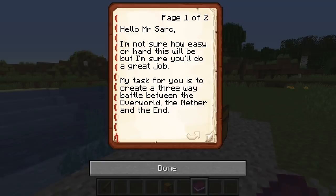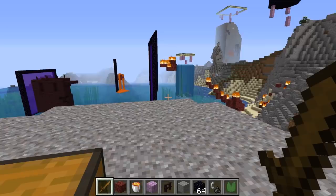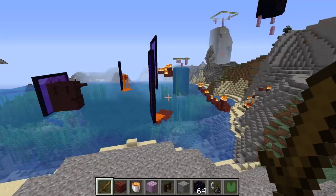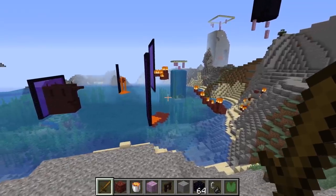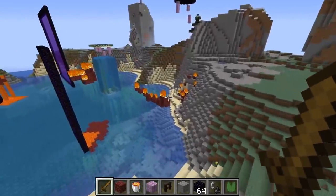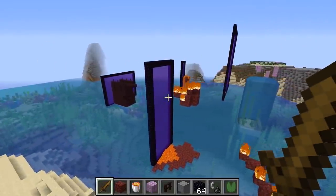My task for you is to create a three-way battle between the Overworld, the Nether and the End. I will definitely give that a try. So this is what I came up with — because we're doing a three-way battle between the Overworld, the Nether and the End, I thought an invasion type event would be the best way to go about it. I chose this kind of beach setting because I thought it'd be quite cool, and as you can see, we have quite a few portals doing stuff around here.